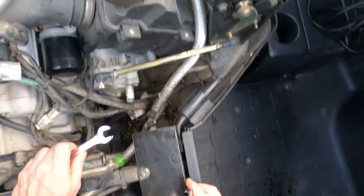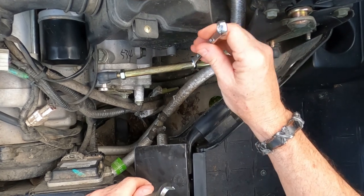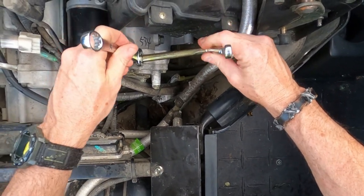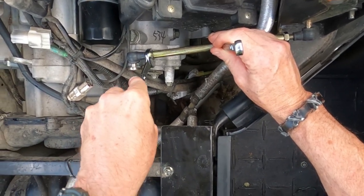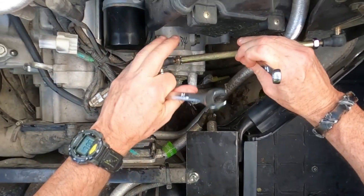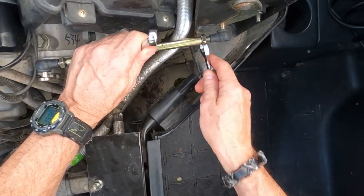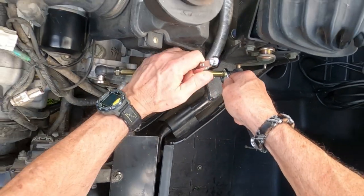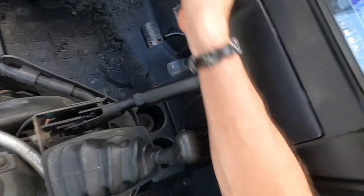Here's what you want to do: take your 10 millimeter wrench — there's a little flat area on the shift linkage here. Then take your 14 millimeter and break this locking nut loose. Break it loose, spin it over. Same thing on this side — break it loose, spin it over. At this point, turn your key on.